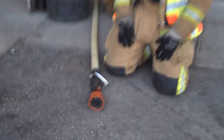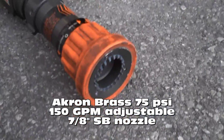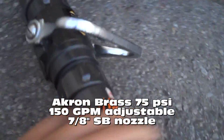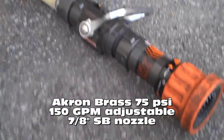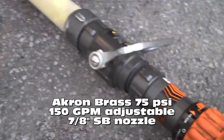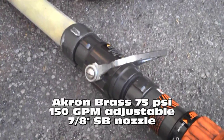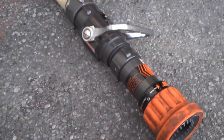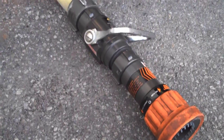For the purposes of this evolution, we will be working the Akron Brass Chief Nozzle. This is a 150-75 tip. Once we flow this and get our gallonage, we will be breaking it down and flowing a 7/8-inch smoothbore tip to monitor our friction loss through the inch and three-quarter and to see how adequate the standpipe is without being pumped.